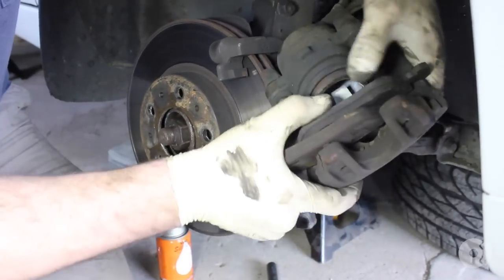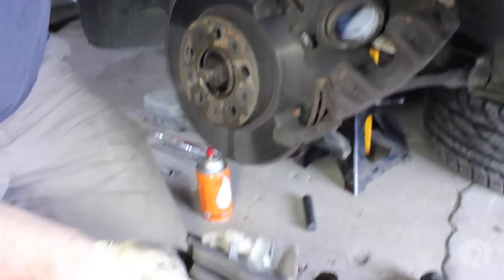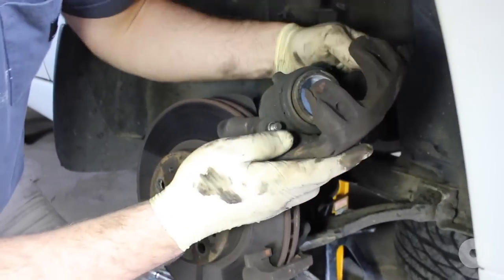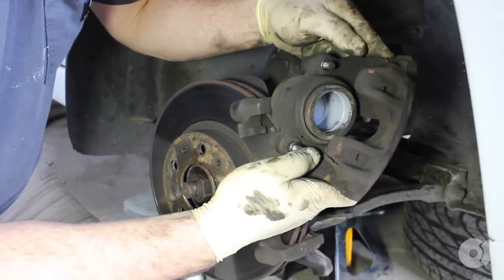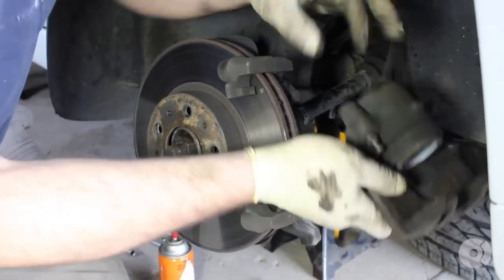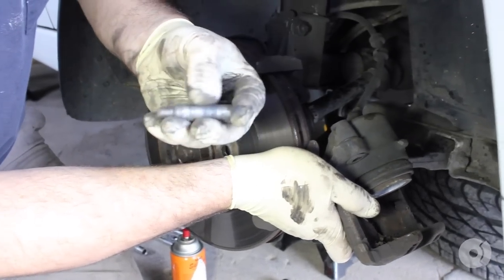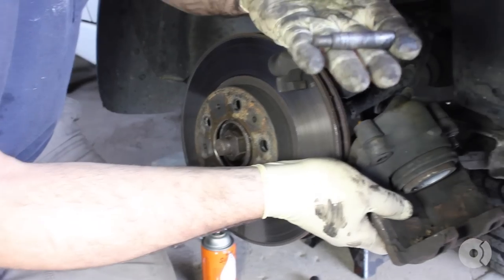These brakes are original, so they're a little sticky. These pads probably got half-life left — I'd say it's time to go. Everything looks good, the boot's not torn, no major rust. I pull the pins out, the sliders — they're a little rusty, so we'll polish those up.